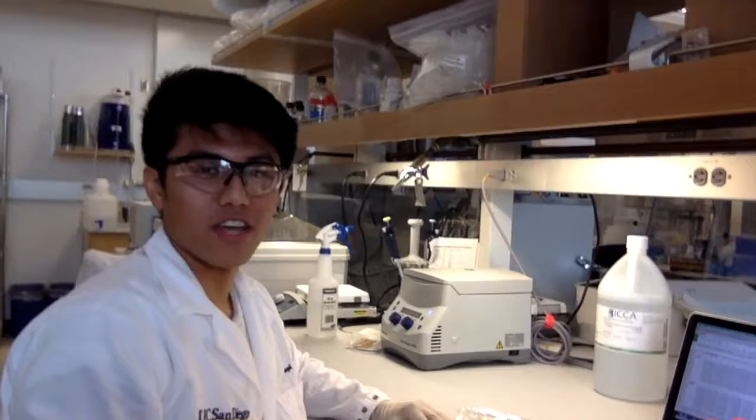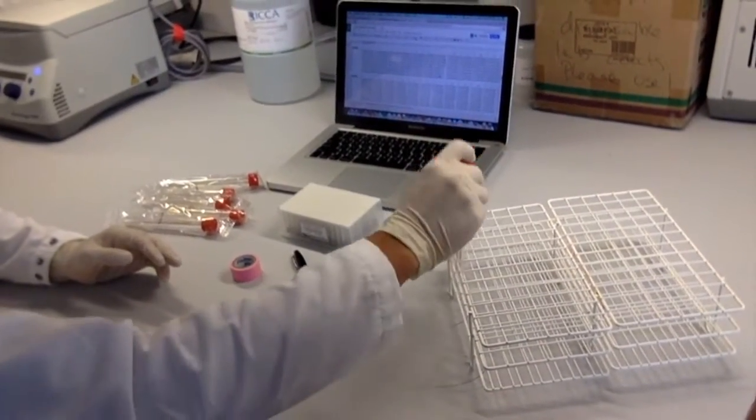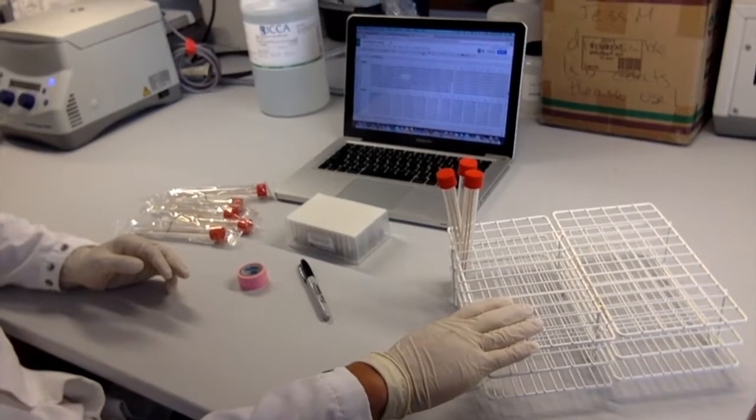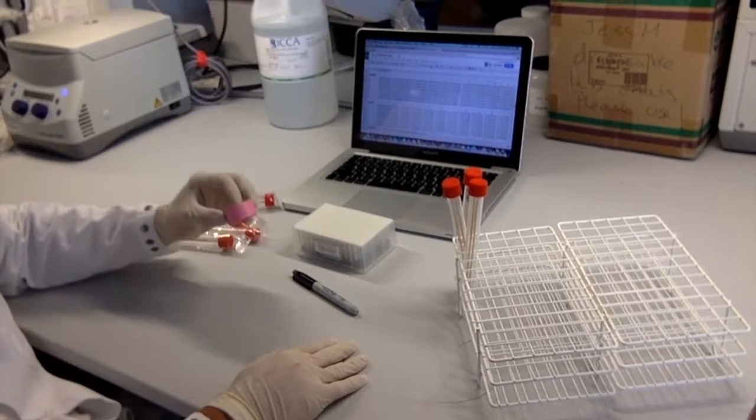Step 4: Gather your utensils — our swabs, our mapping rack, parasoil plate, a sharpie, and some tape.